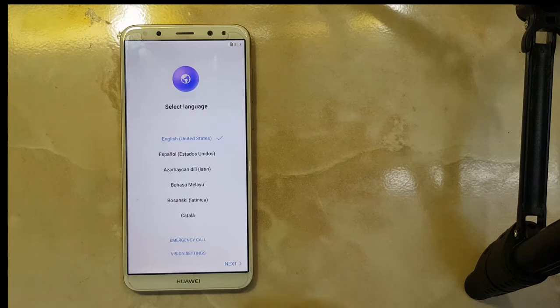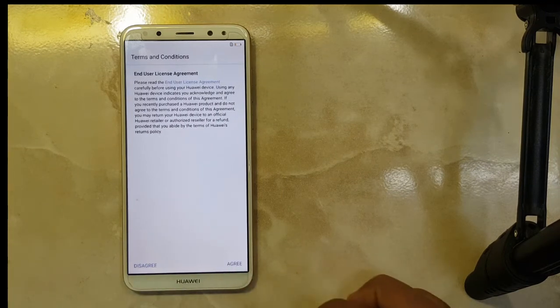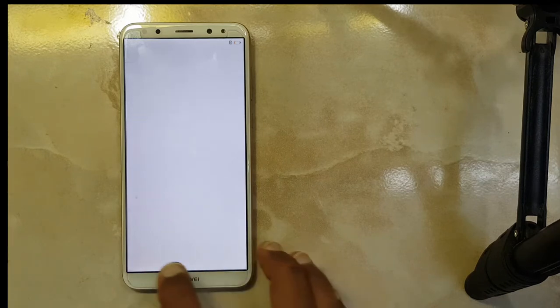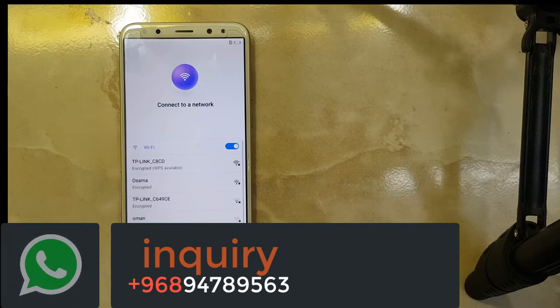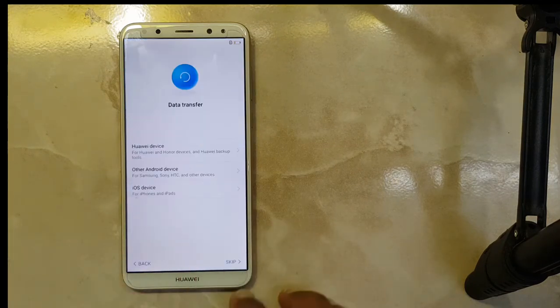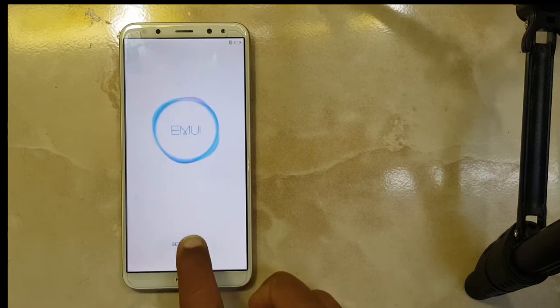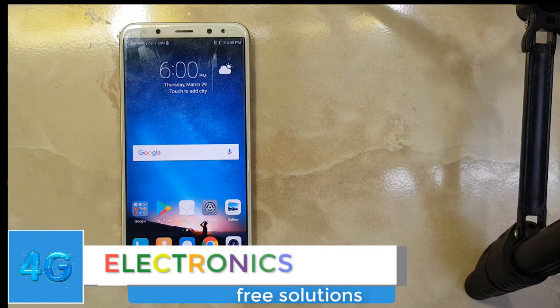On screen, my phone has booted in normal mode. We go next — skip, no need. Agree to terms and conditions and data — agree all. No need to connect with Wi-Fi — skip. Set up as a new device — skip. No need to get started. As you can see, my phone is ready to use now.